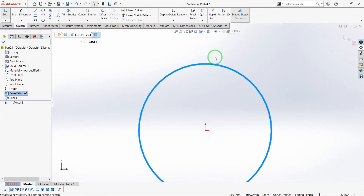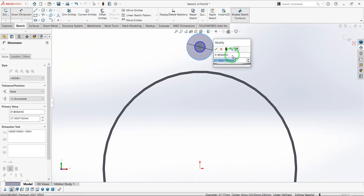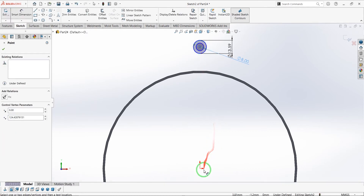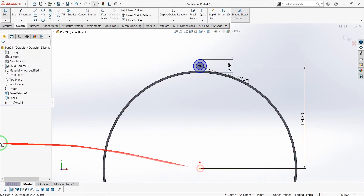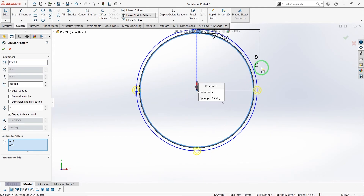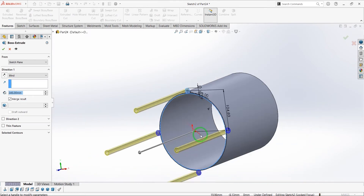Click on the shell option. I will select both faces and use 2 mm thickness. Now let's go to this sketch and draw two concentric circles — 13.59 millimeters and another one 8 mm. We have to define the distance between the center of the circles to the origin point, add a vertical relation, and as you can see our circles are fully defined.